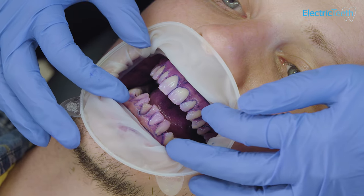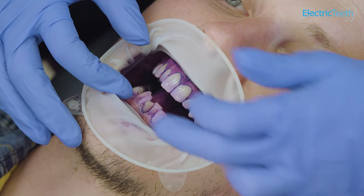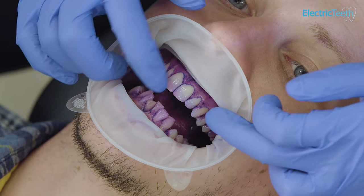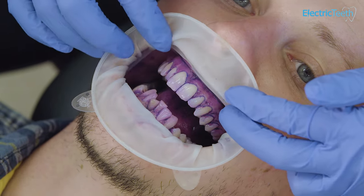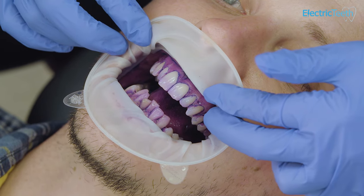Looking at this you can clearly see that there are areas that are dark blue that you've been missing for some time, and certainly in between your teeth where you're not flossing, you can see there are blue lines everywhere where you've got plaque and calculus stuck in between your teeth.